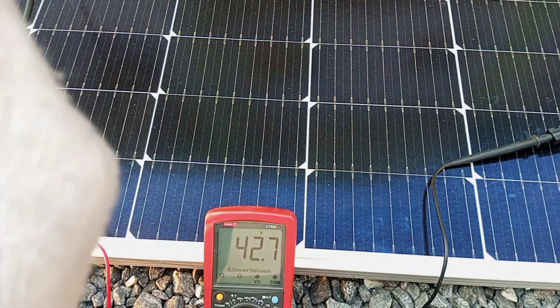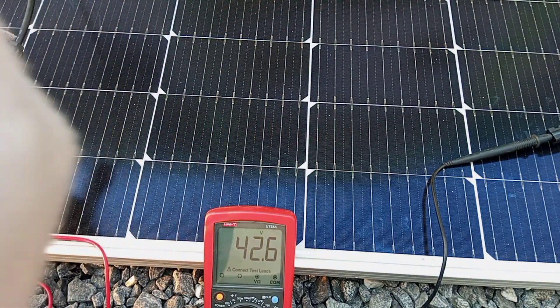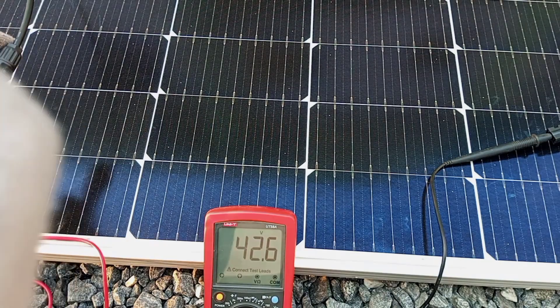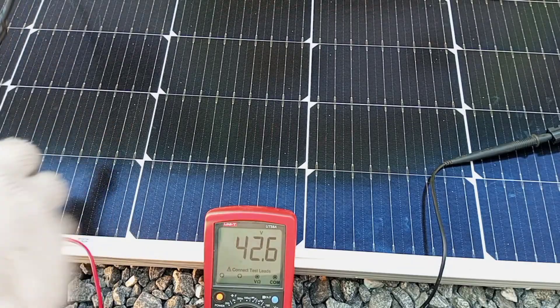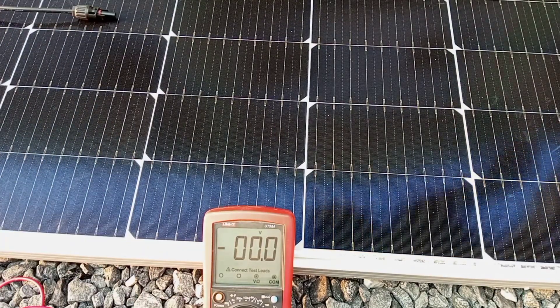We need to find a way to double up this voltage, and the way to do that is by connecting two of the same panels in series. I'm going to connect the two in series and then measure the output voltage again to see what we get.